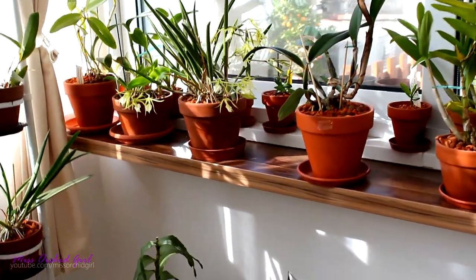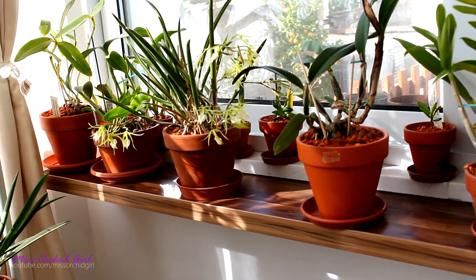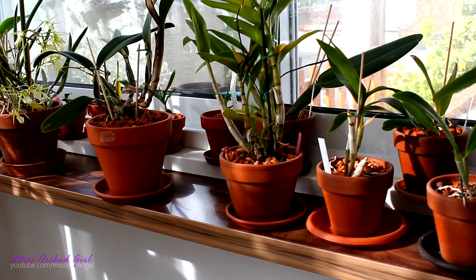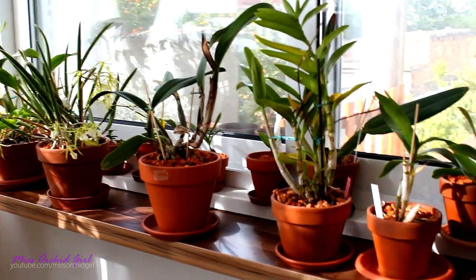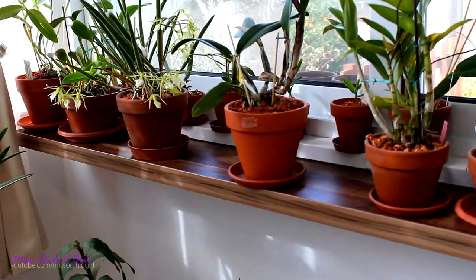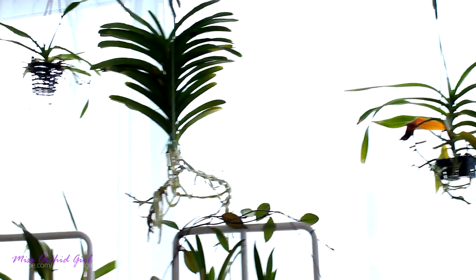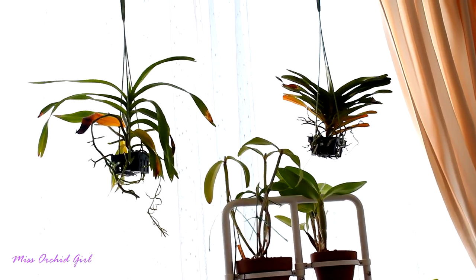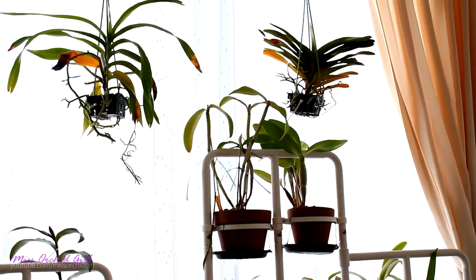Up above we have another shelf — pretty bright. We have all sorts of cattleyas here, brassavolas, and another dendrobium phalaenopsis. I will move the other dendrobiums here as well to enjoy the sunshine. As the sun goes up, it will light up a lot of this shelf — this is pretty much the brightest corner of my greenhouse. Of course, hung there are my Vanda orchids. And yes, that is sunburn — I tried to keep them outside this summer and it really didn't go so well. They're still losing the leaves that got major sunburn.